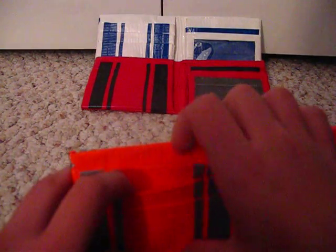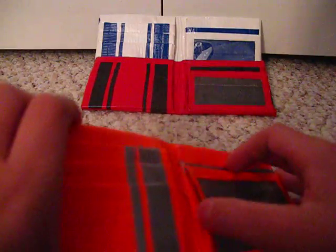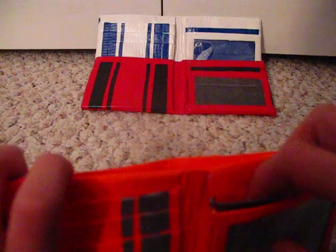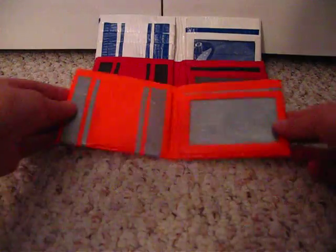One, two, three — three card slots. Hidden pocket. Hidden pocket. ID slot. Regular slot — I don't know, whatever you want to use it for. And the card slot. That's number three.